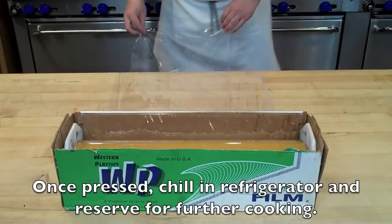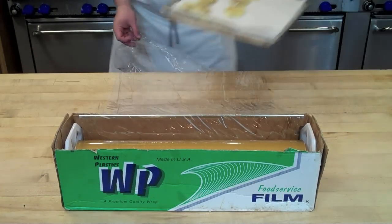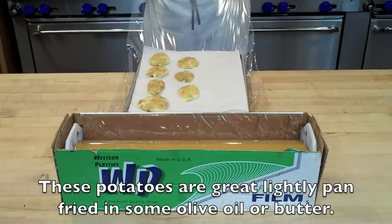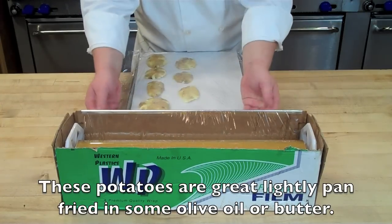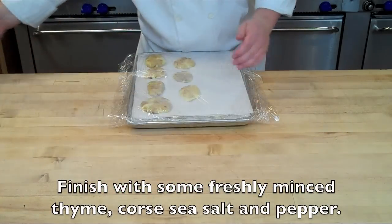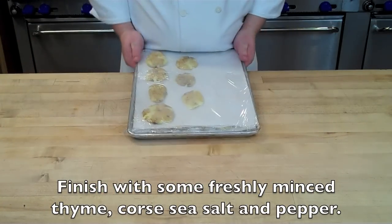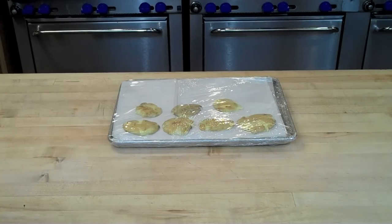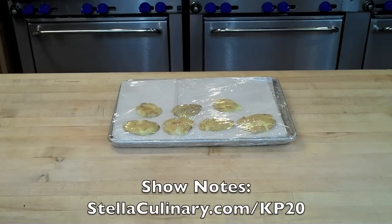Once you've pressed all of your potatoes, you want to cater wrap them: the potatoes are sandwiched in between parchment paper, and the entire half sheet tray is wrapped in plastic to make sure no oxygen can get in to degrade the flavors. These potatoes are now ready for a secondary cooking process like pan frying or deep frying.